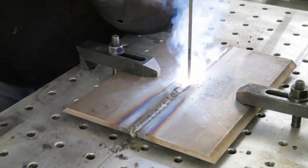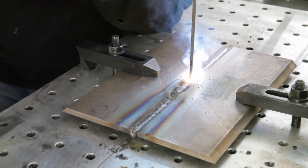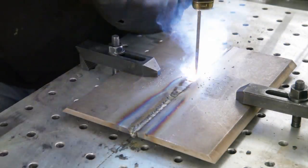The starting and stopping technique is the same as used with low hydrogen electrodes, where we go back into the start and we go back into the crater to be sure to fill the crater.